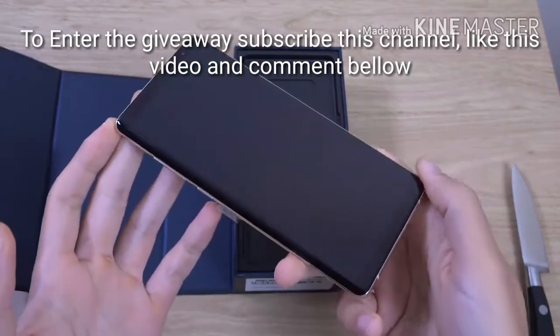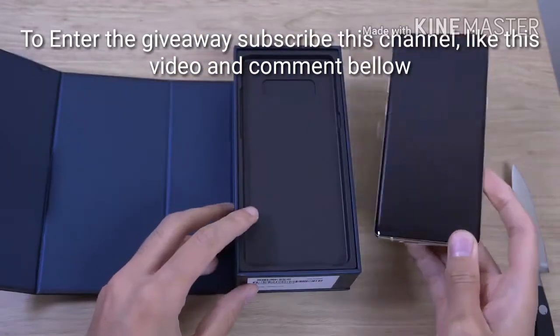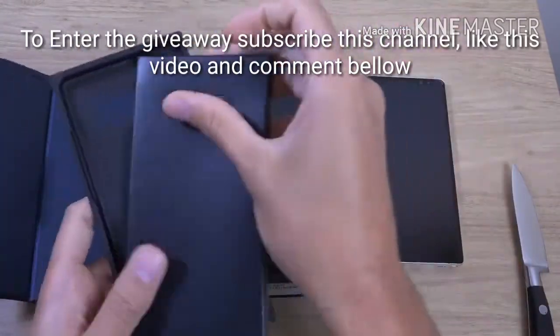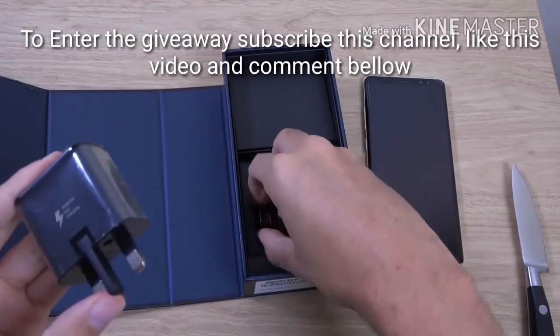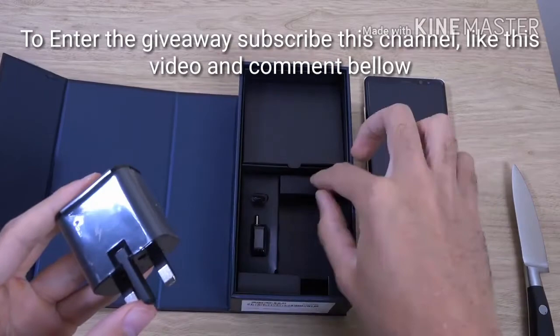You can see we have got it in a nice gold colour here. We are going to put this to the side so we can see what else you get. Your instructions and stuff, fast charger, adaptive fast charging, your adapters — can't do much without them.